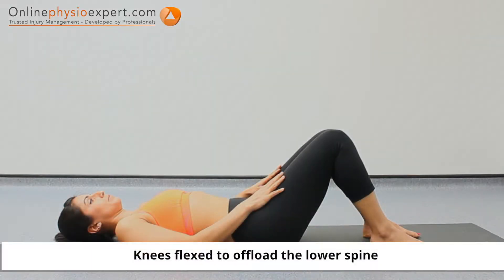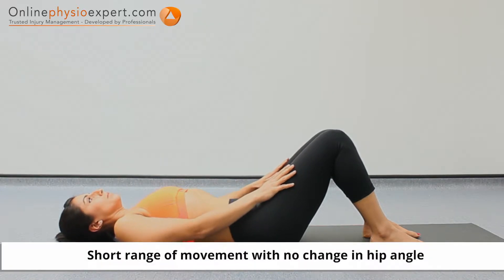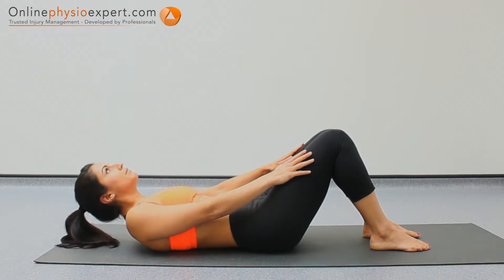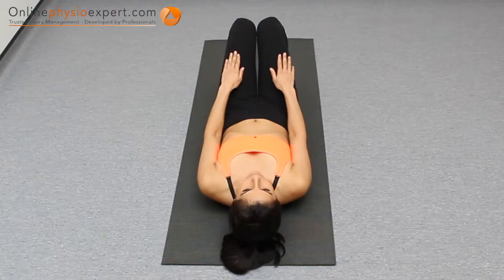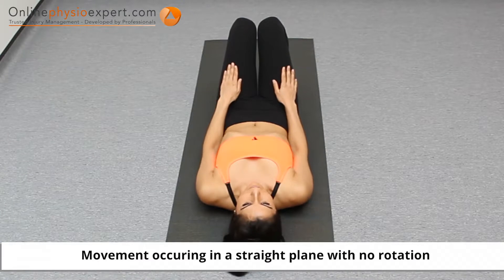Start this exercise lying on your back with your hands on your upper thigh. Flex your torso to lift your shoulder blades from the floor before lowering again. Repeat these movements in a slow and controlled manner to perform this strengthening exercise.